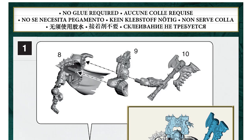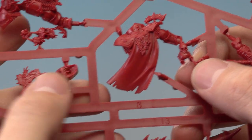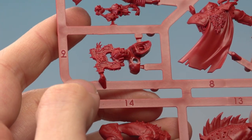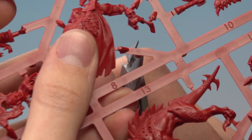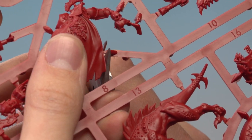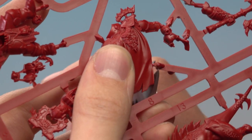The first model we're going to build is Magor himself, and for this miniature we need to start with parts number 8 and 9, so let's find those on the frame. We've got part number 8 just here, and part number 9 just along here, so we need to remove them from the frame. To do this, get the flat of the blade and line it up against the part you want, just across those little connection points where it connects to the frame, and just snip through like that.